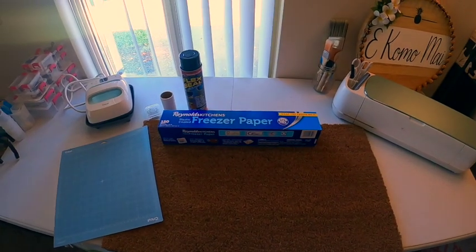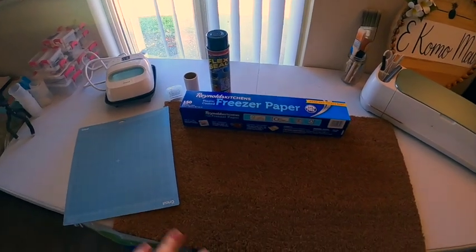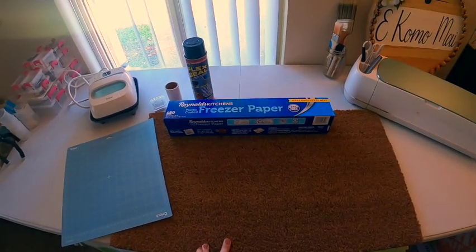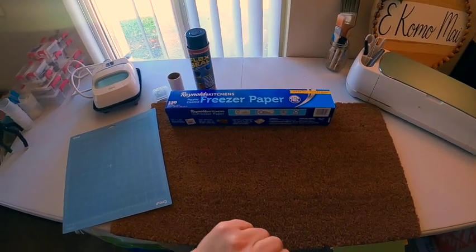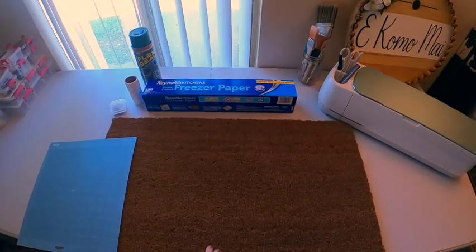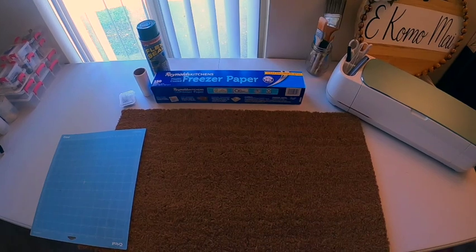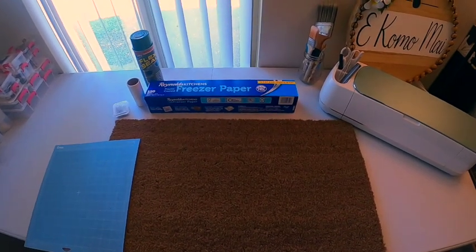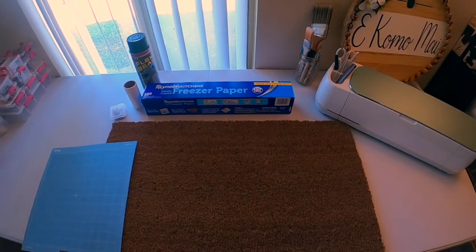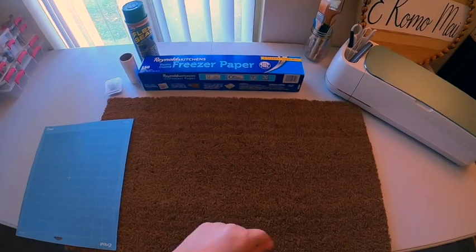Hello everybody, welcome back to Hobbies with Holly! Today I am going to attempt to make a custom welcome mat. I've never done this before, so we're going to find out how this plays out together. I'm actually making this for my Aunt Sherry because she was the first person to share my first ever YouTube video, so I'm going to go ahead and make her this as a thank you. Thank you, Auntie Sherry!